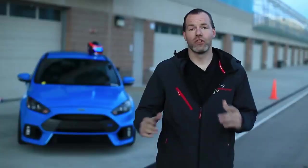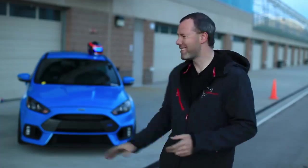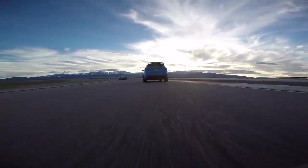Being able to drive the cars back-to-back and feel the differences gave me a really good feel on what to expect. On the exact same tire, almost the exact same mileage between the two cars — they were identical — except the Whiteline sway bars were a clear advantage, especially when we moved to the stickier tire.